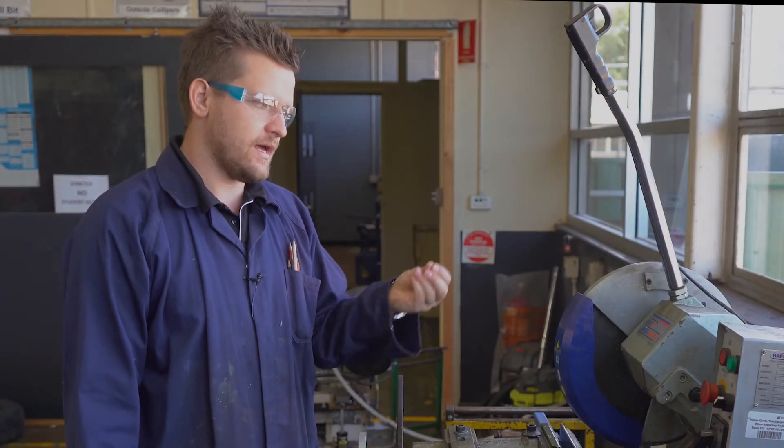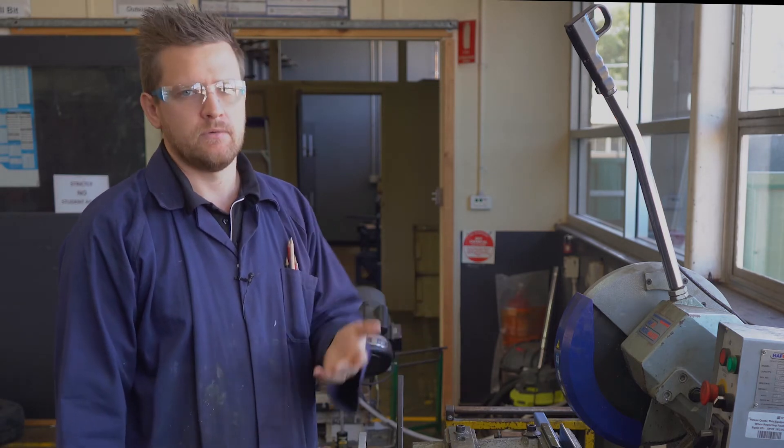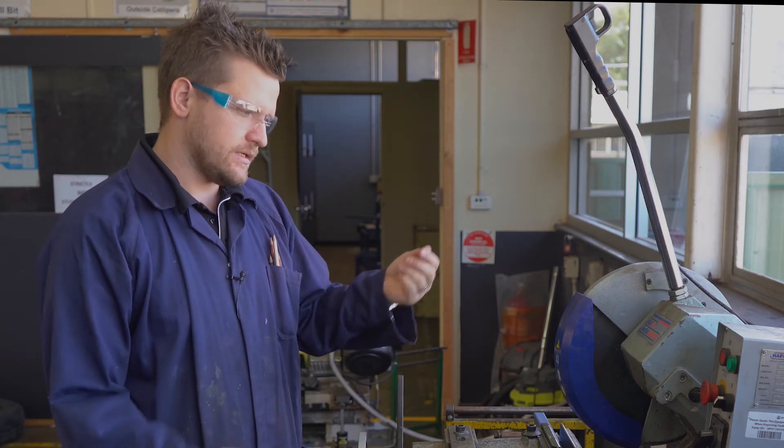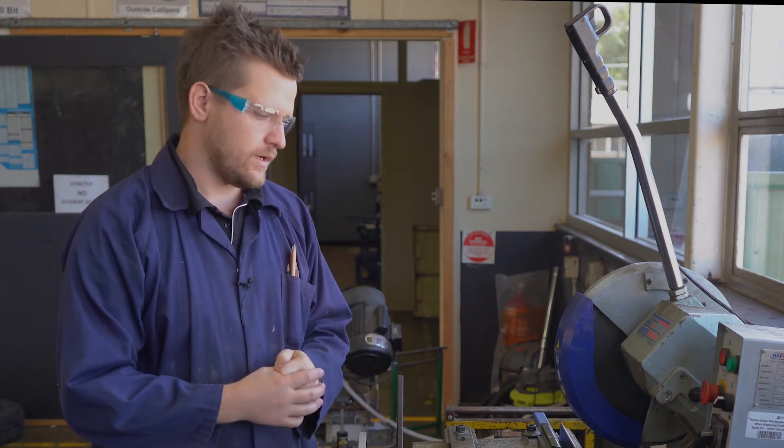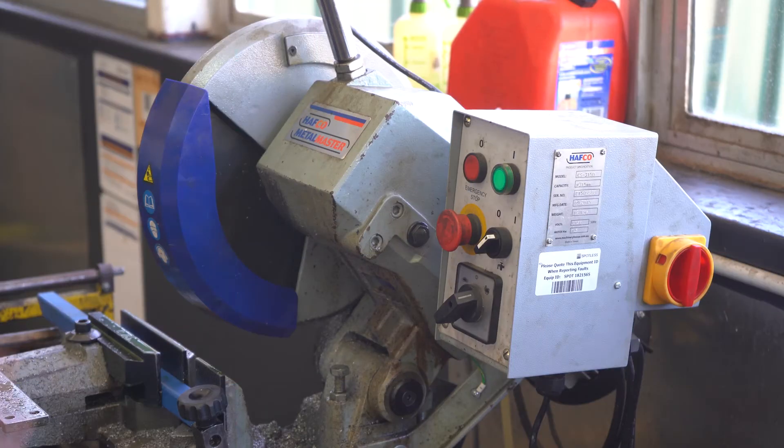Just like every other saw in metalwork, the coolant needs to come out. You don't want it to pour out — you just want it to trickle out onto the blade. If it's pouring out, we're just wasting coolant. Trickling is all we need, just enough to keep the material at a good temperature.